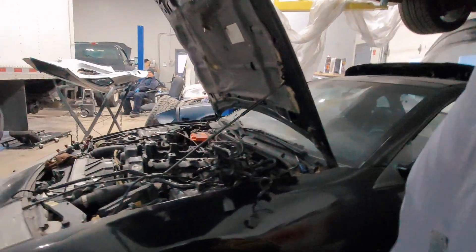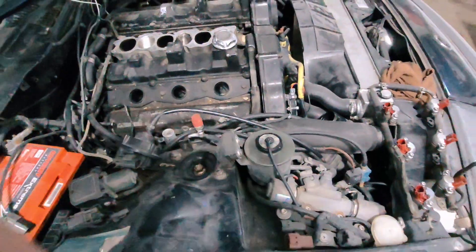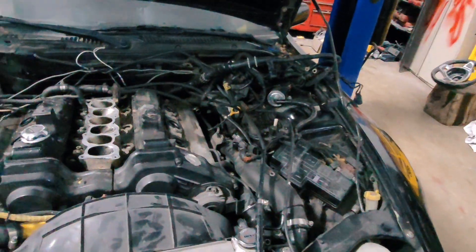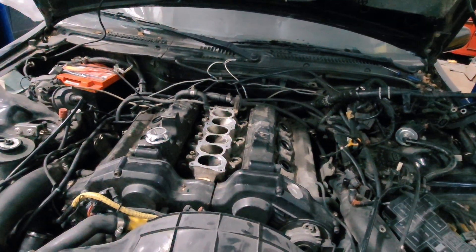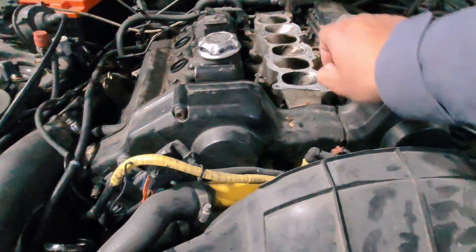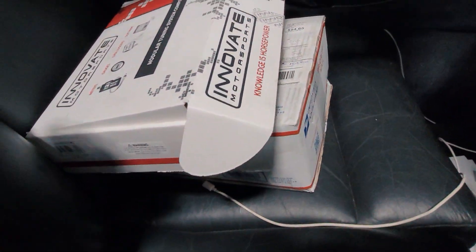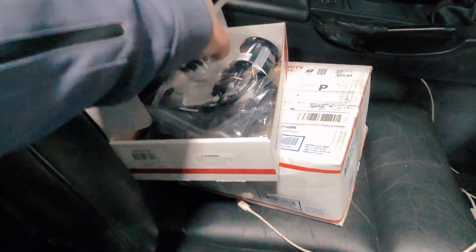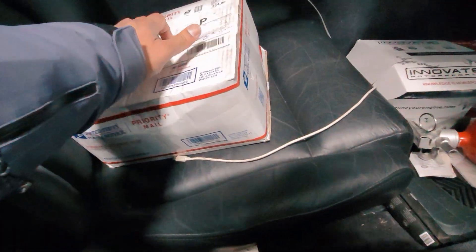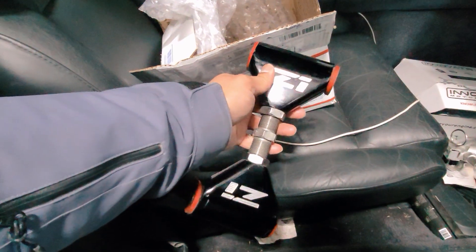I'm also going with a dual air-fuel ratio gauge from Innovative, because the car is going to be tuned. It's super important to understand how your AFR is so that you don't go kaboom. And I'm going with these Z1 upper control arms — extremely hard to find. I wanted them so that my car sits the way I want it to. The Saf just gave me grief for trying to save money on the pressure plate, so I guess I'm just going to have to buy another clutch kit.